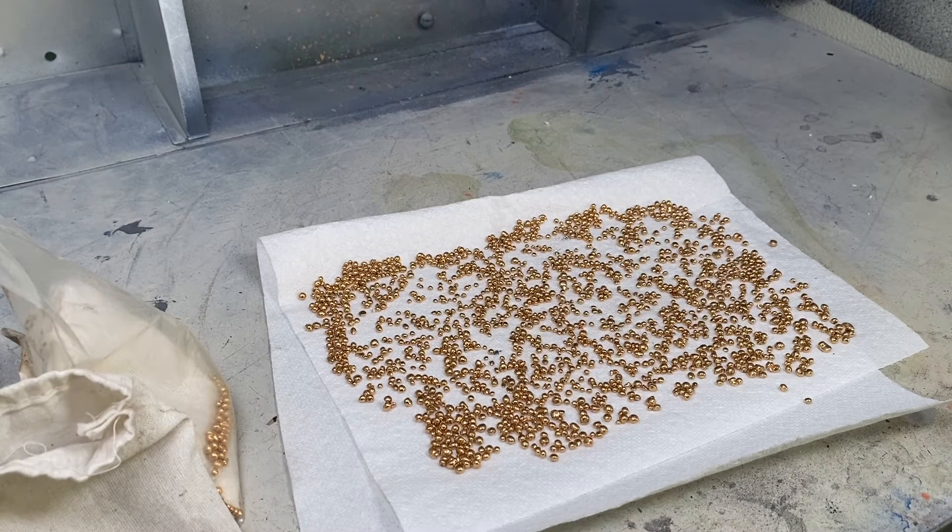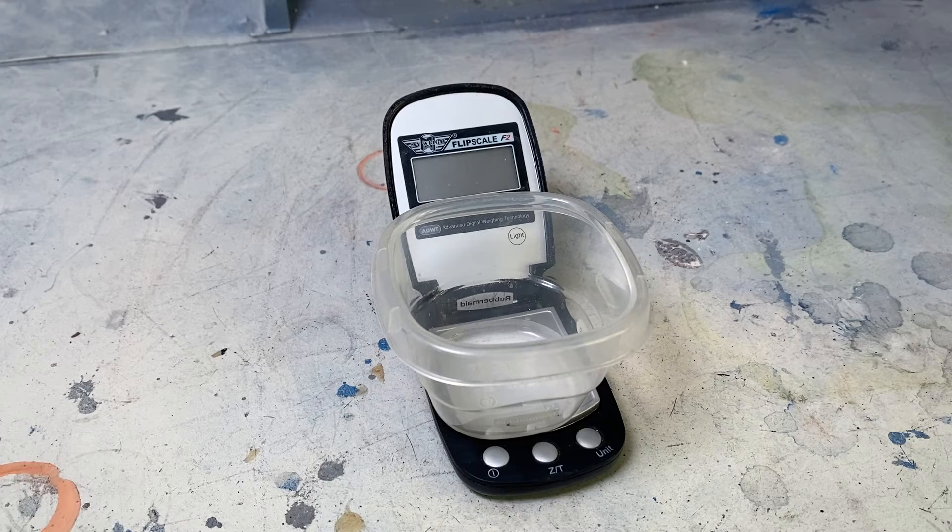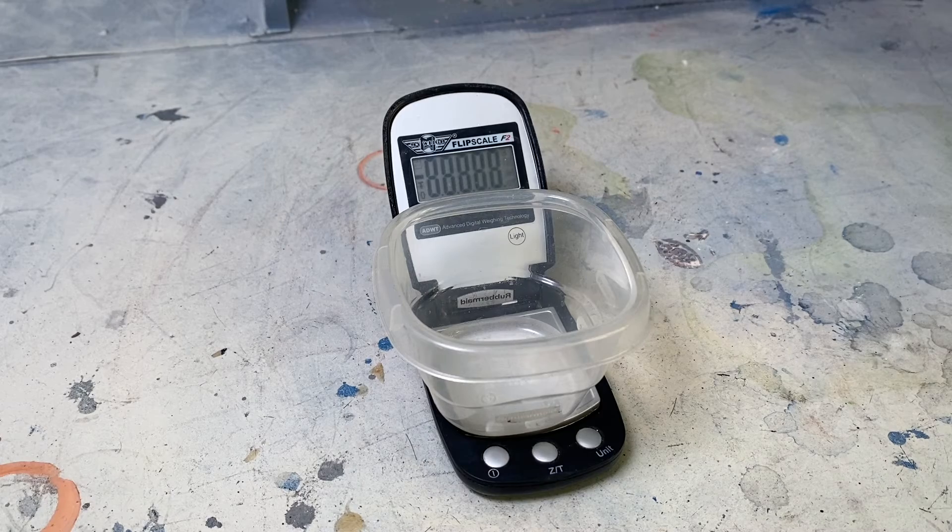Once everything is dry, go ahead and weigh the metal. Start by putting your container on the scale before you turn it on — this way it will zero it out, and you will only be weighing the metal and not the metal and the container.